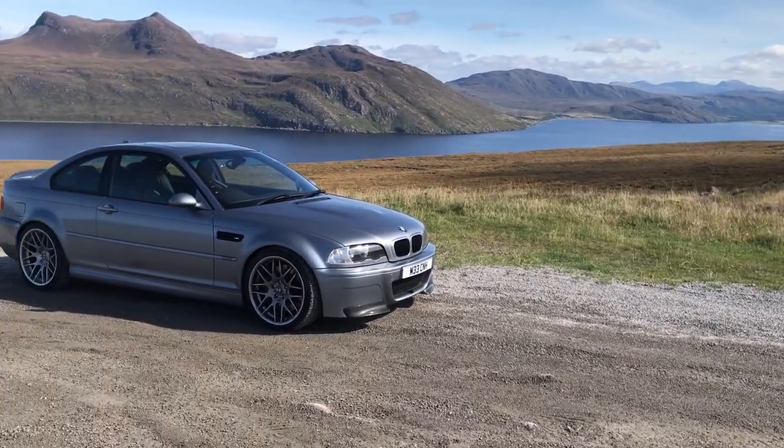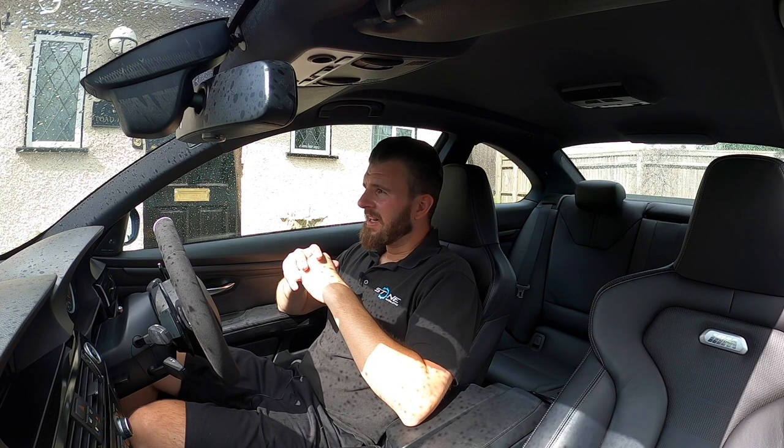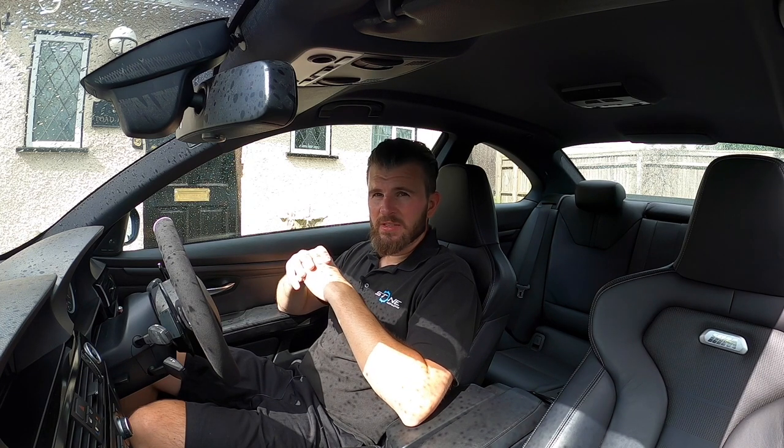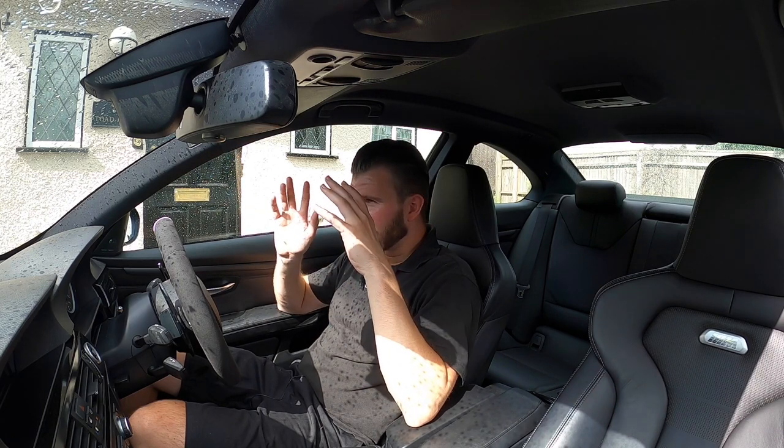Fingers crossed life returns to normal and I can actually get on some road trips again. The cars this year - even the bikes - I've done nowhere near the mileage, obviously because of lockdown, and then just where do you go? You've got to wear face masks everywhere, which I support, but it sort of takes the fun out of it. The car scene this year and a lot of other things have taken a big hit. But over the winter we're going to be doing all the suspension stuff.